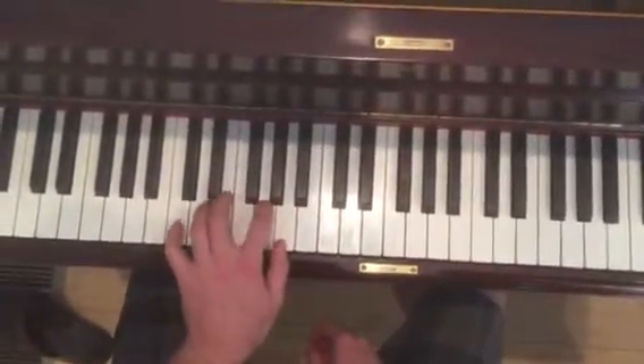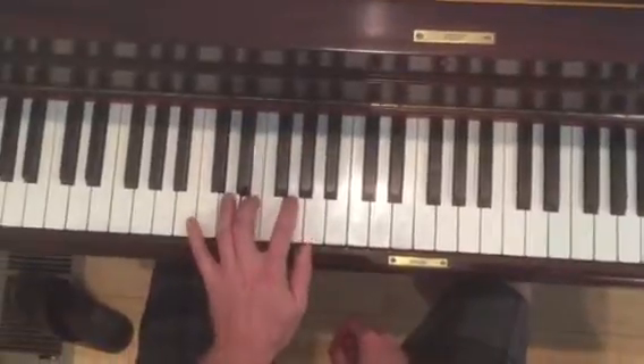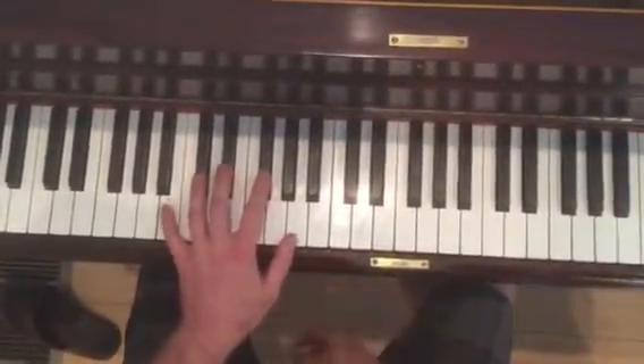But this time we're going to go to E. And then the second half.